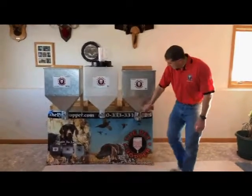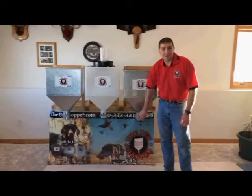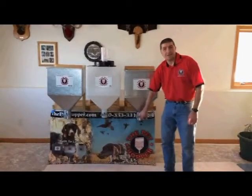They work real simple on the bottom — you just simply loosen this nut, slide this gate. The further you slide it, the faster your pet food is going to come out. You get out what you want, push the gate back shut, put the set screw back down, and it's not going to open up on you.